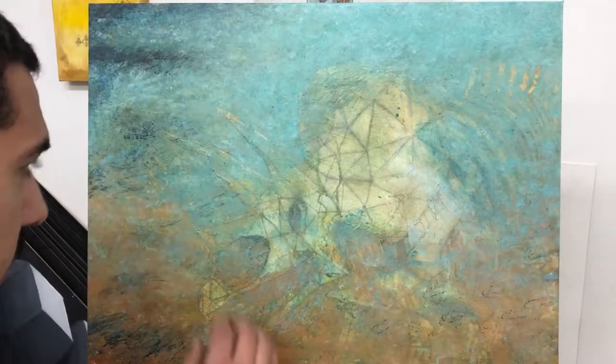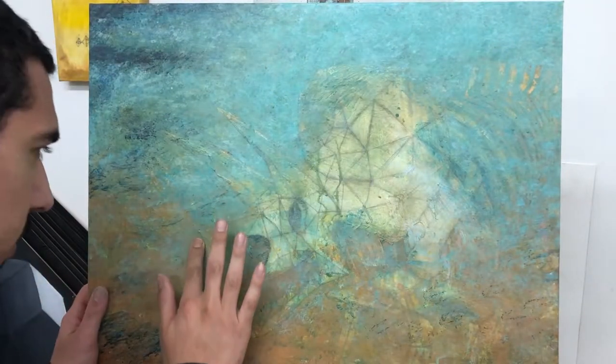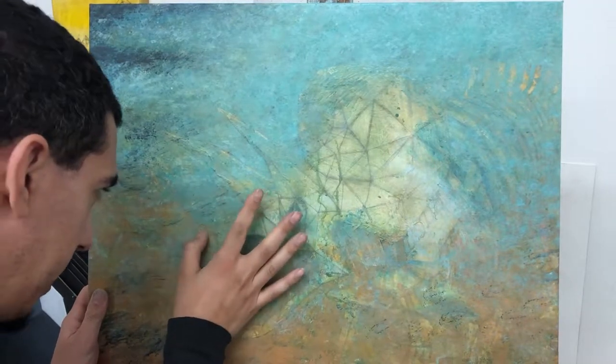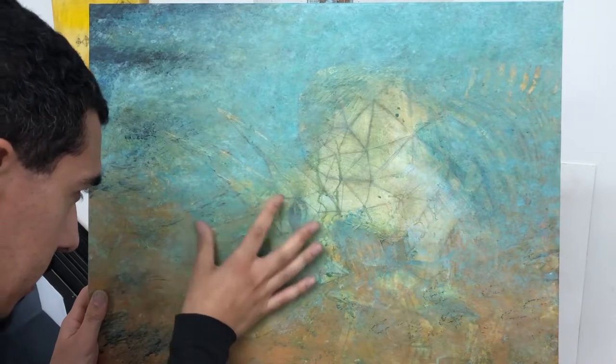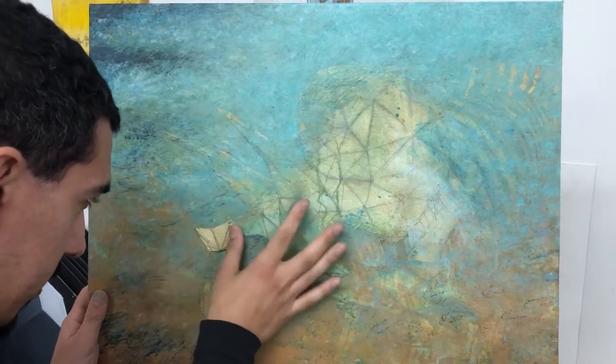We are about to begin an excavation of a triceratops skeleton right here in my studio. As you can see, there is a fossil buried beneath all this earthy texture, and now we are going to extract it.